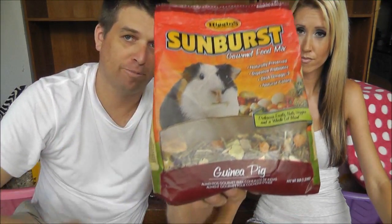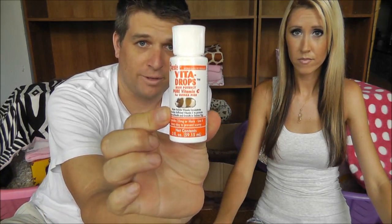Let's talk about food. Guinea pigs need a variety of pellets. Their favorite is Sunburst, which we get at Petco. Most pellets will have supplemental vitamin C, but in addition to pellets, we also have these drops that we put in their water for extra vitamin C.